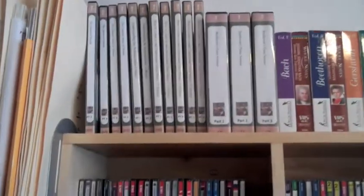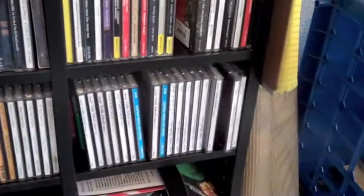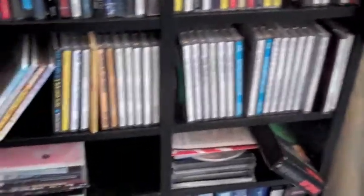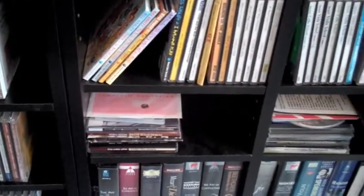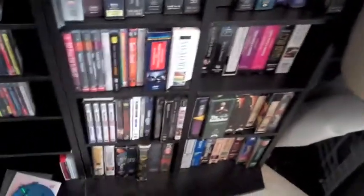Up top we've got videos and some DVDs about music and composers, and then CDs alphabetized by composer all the way down this shelf. Then this is compilations — classical compilations, children's stuff, Suzuki, workshop presenter stuff. And then videos: VHS and DVD of music, and then just regular movies.